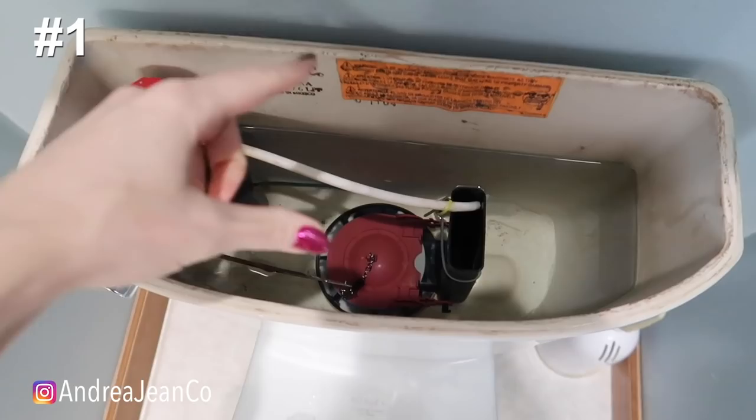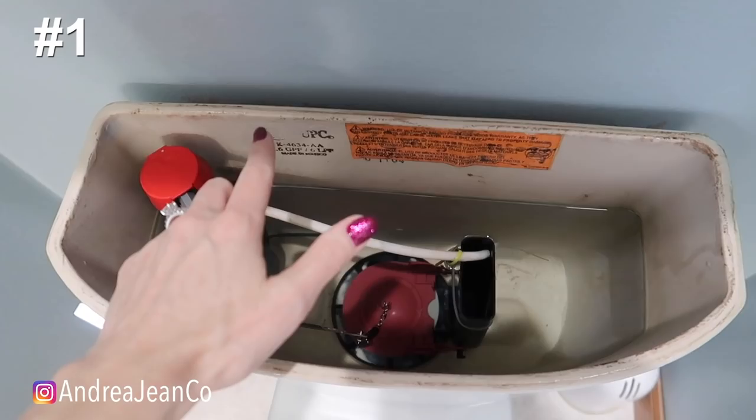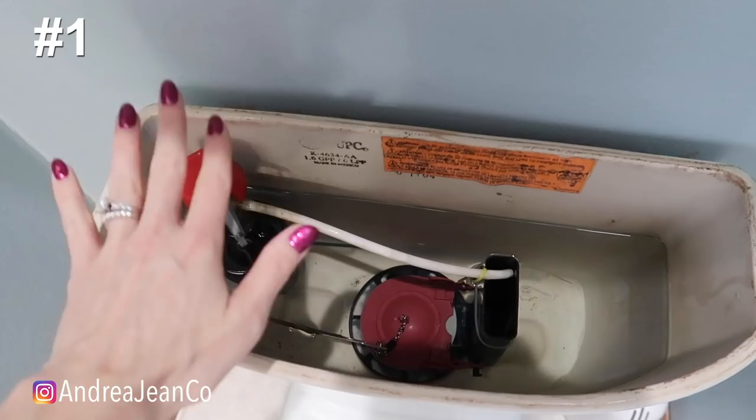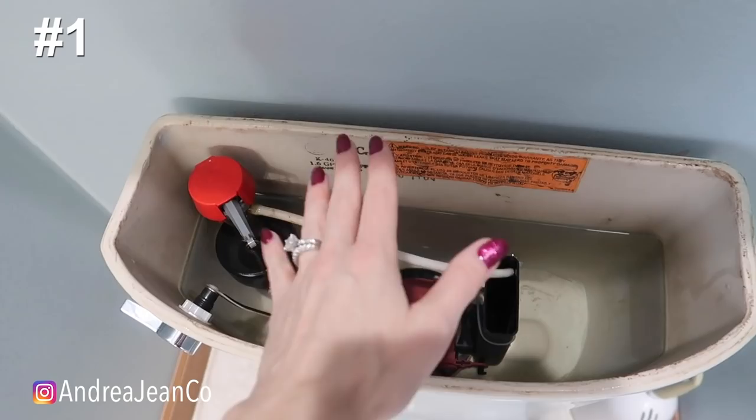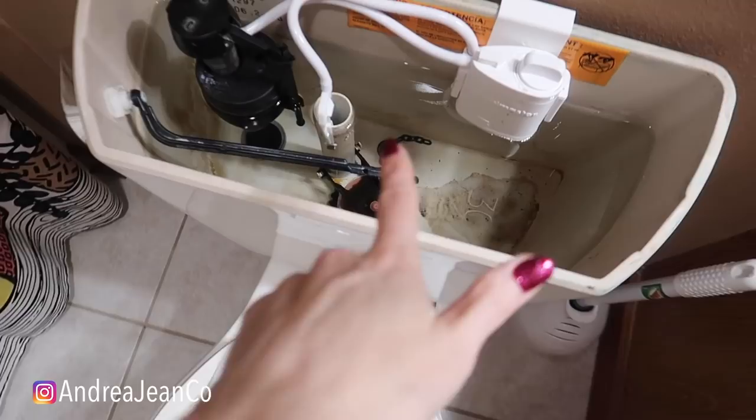First and foremost, we are going to lift the lid right here — look down in here, my toilet tank is looking so good. You can clean this with just a little bit of vinegar. You want to put a little bit of vinegar in here, but not for too long because you don't want the acidity to erode the gaskets or seals. I'd say about 15 minutes or so. You want to make sure this is cleaned out every few months because it impacts what's happening down in the bowl.